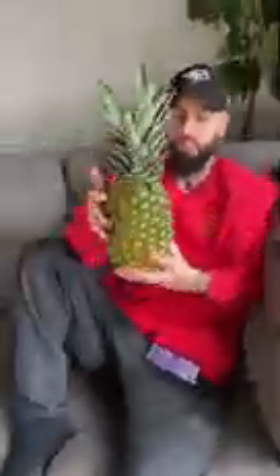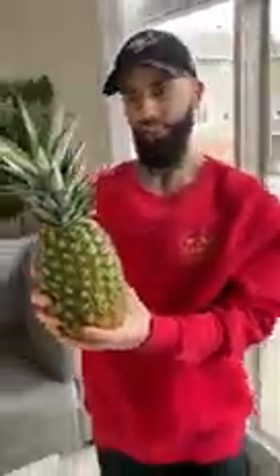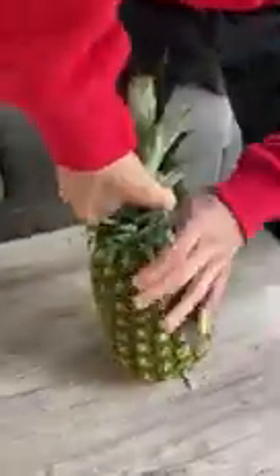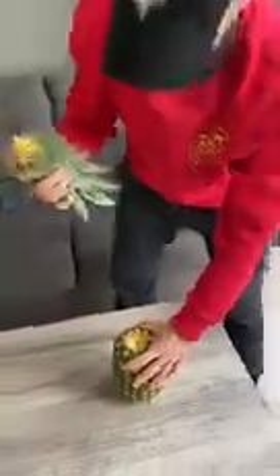Hey, stop — take this pineapple. Watch this. I'm gonna show you how to really open a pineapple with your bare hands. First thing we're gonna do is take this stem off — you're gonna twist it and pull. A lot of people don't even know you can do this. I didn't know you could do this. Apparently this works — twist and pull. Boom! Step one done.